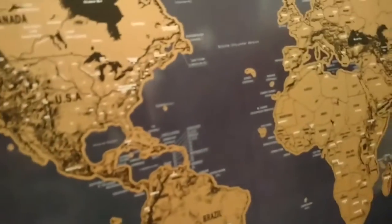The other thing you could do — it's got all the states that you could do, individual states, if you're not like a real world traveler. But this is such a cool map.